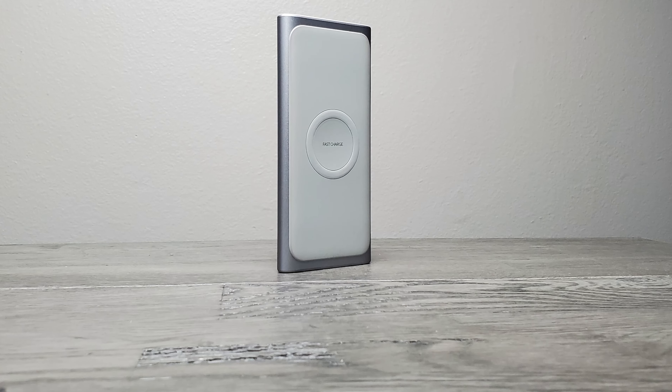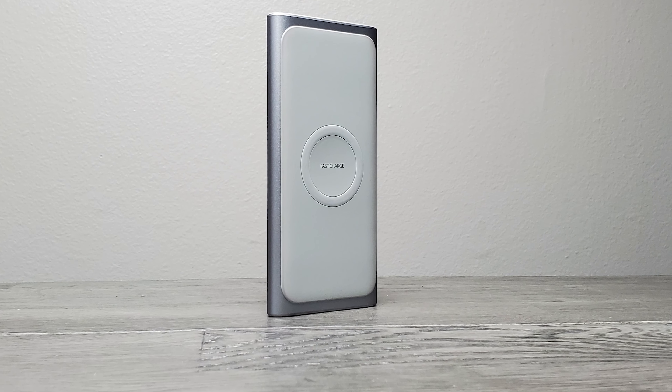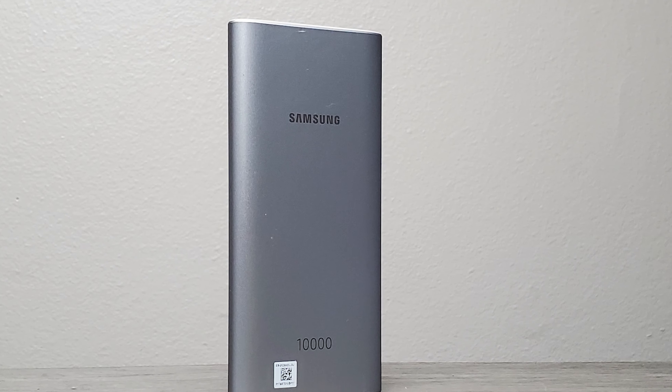Logic and binary quick review. We have the Samsung wireless charger portable battery silver. Now that's a mouthful. Basically it's a battery.